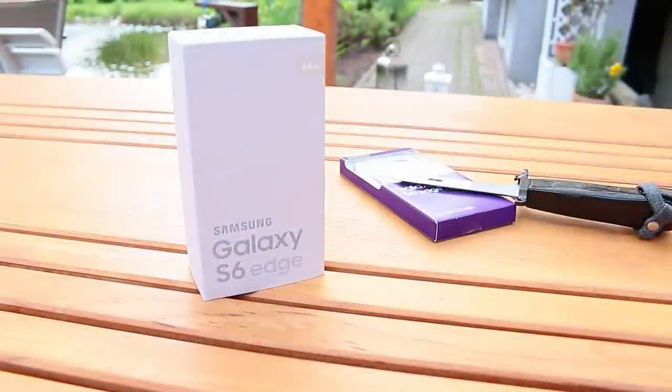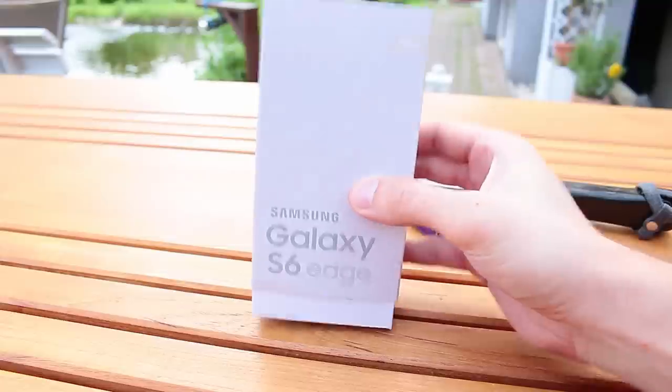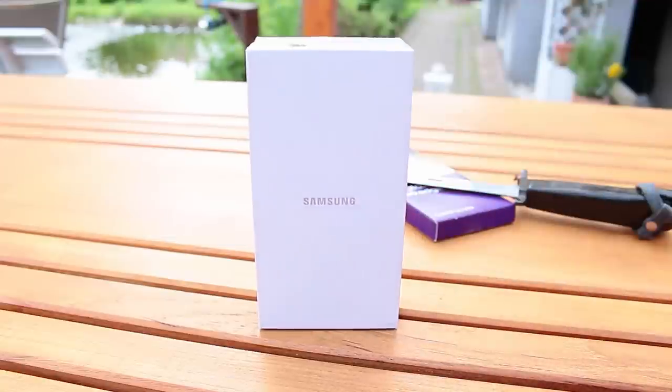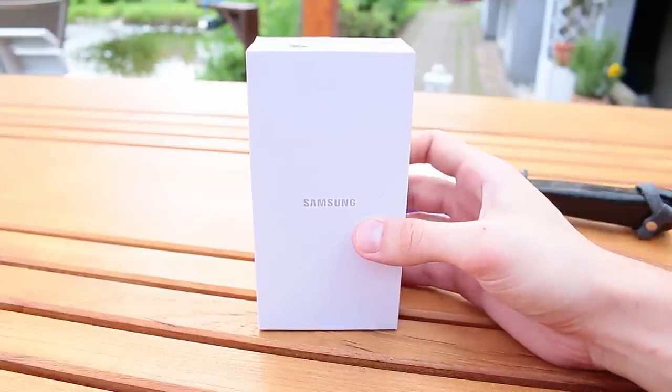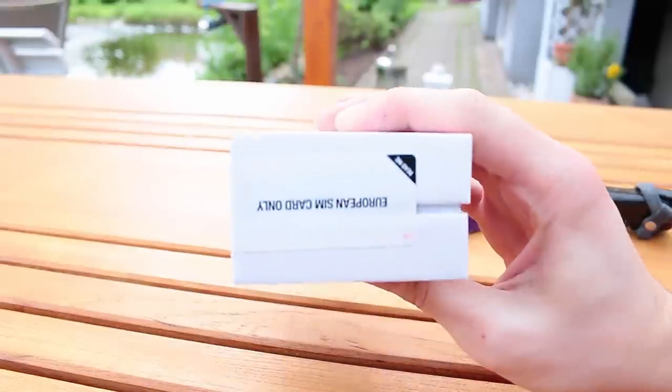Here it is — here's the package, let's do a quick unboxing. Regarding the package, they should really get a new designer — it looks really crappy and doesn't look like a flagship package. There are China phones which come in cooler boxes. Anyway, here's the box with the Samsung logo — Samsung packages always come sealed.